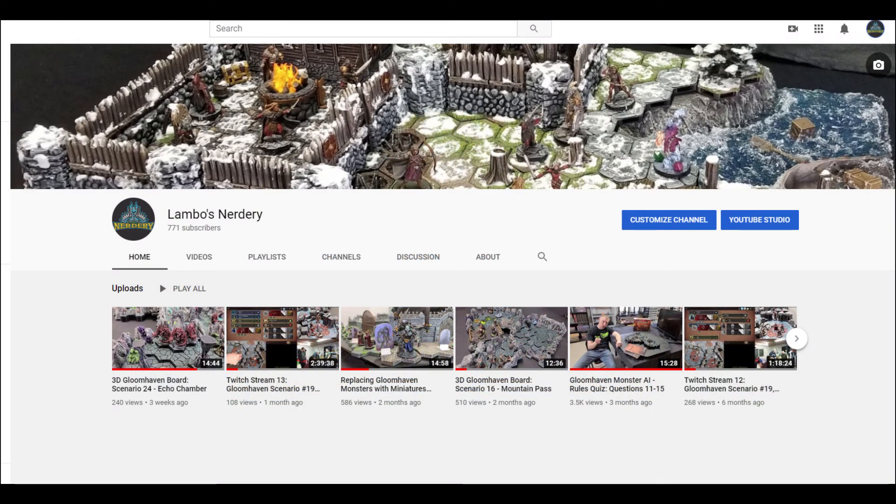What's going on internet? Lambo here bringing you a somewhat different video than I typically do. This one is actually in direct response to a question posed on one of my previous videos. As some of you may be aware, I have a video series where I cover the various miniatures I've used to replace Gloomhaven standee cardboard figures from the Gloomhaven board game.